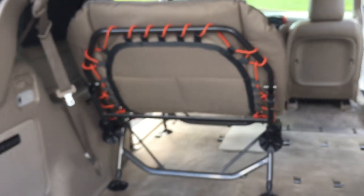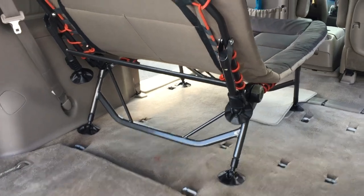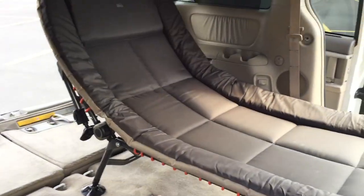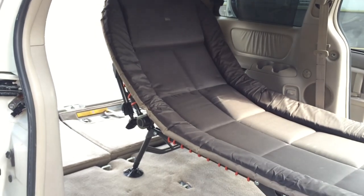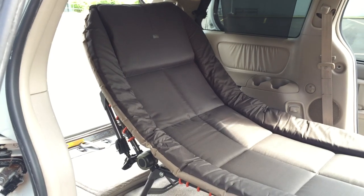These legs kind of fold down if you don't need them. Let me get back here and give you a good view of this thing — I'm super excited about this. Like you guys, I watched all the videos. Check this out: it's a reclining cot and it's adjustable at pretty much all different levels. It looked like it had quite a few different settings on it.